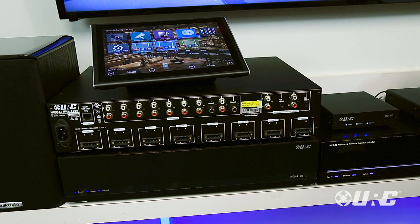Hi, this is Peter from URC and we're here to talk about HDA Audio. Our flagship amplifier is our HDA8100. This unit can do up to eight stereo zones of audio, up to 16 mono zones of audio, or any combination thereof.